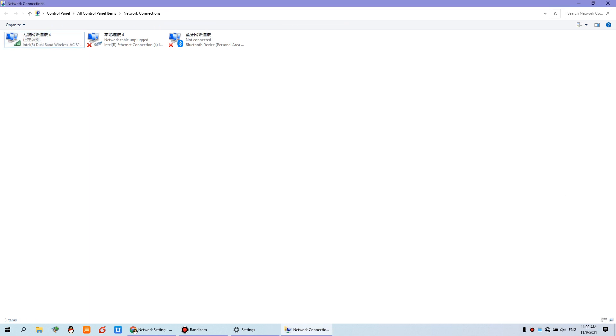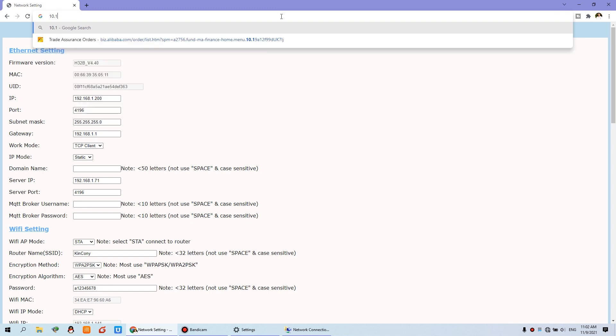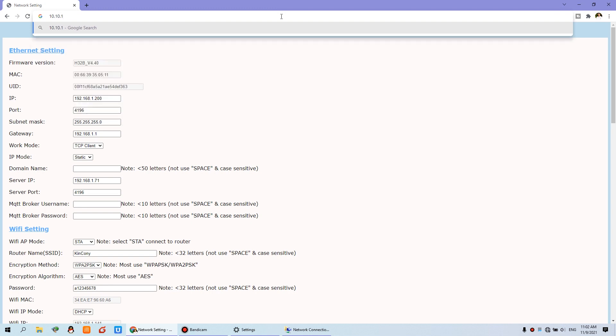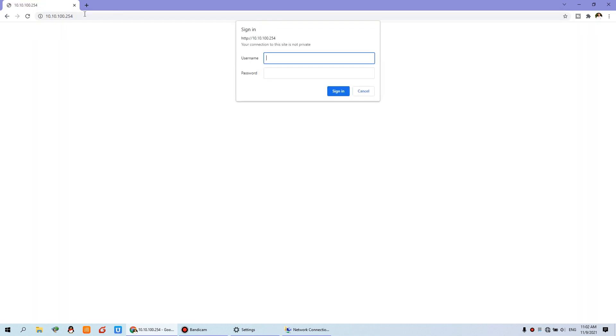Once connected, use the Wi-Fi signal and open this IP address — you must input this IP and you will be able to log in. The username and password are both admin.